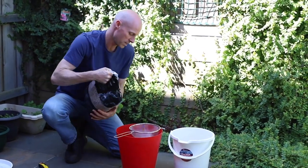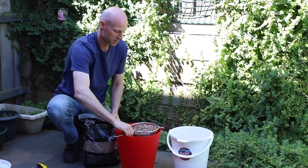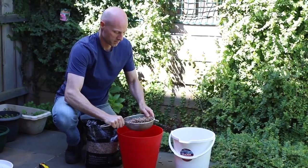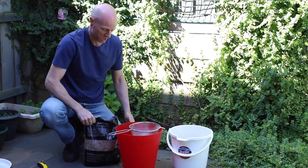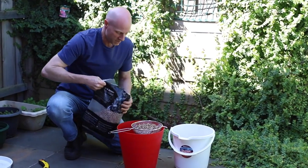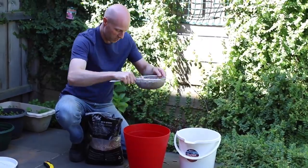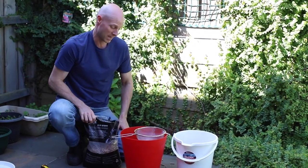All you want to do is get a normal little sieve and just sieve the pellets into a bucket. This is probably a bit of a small sieve if you want a bigger one. Good pellets like these smoking pellets have almost no dust, but I've used some in the past that have got a stack of dust.